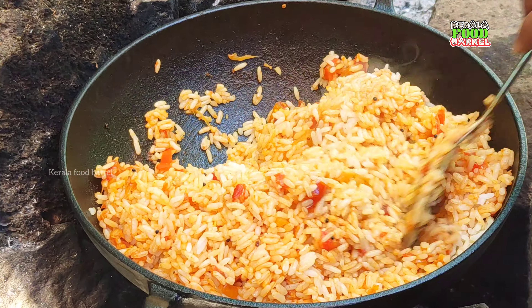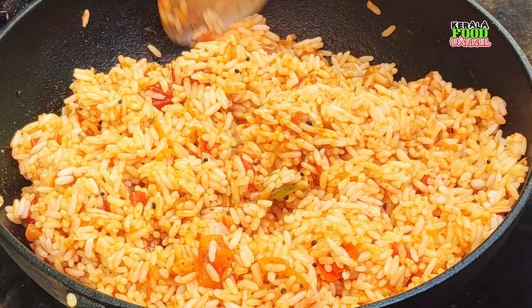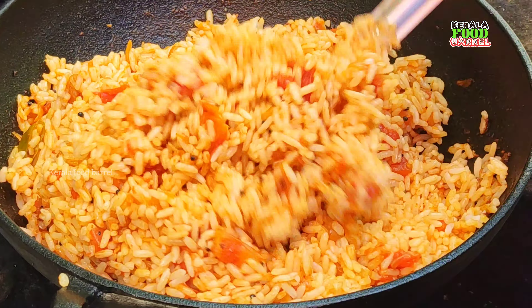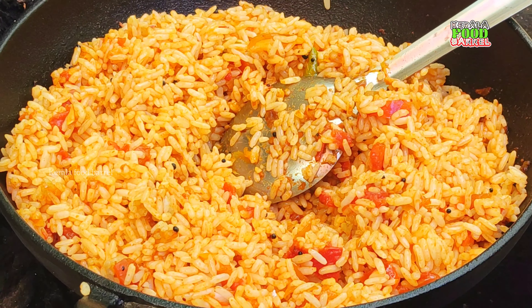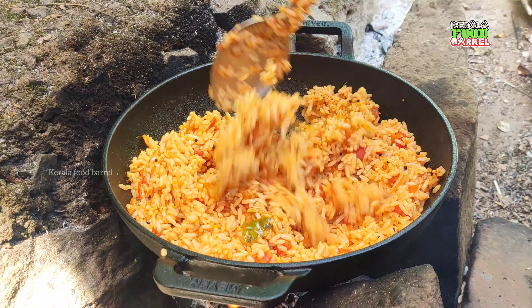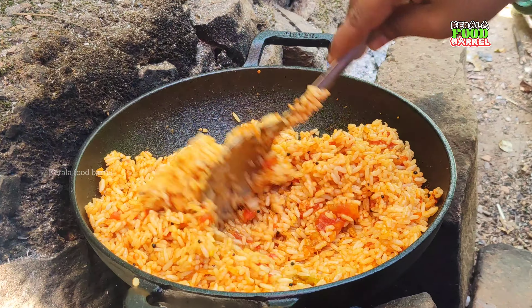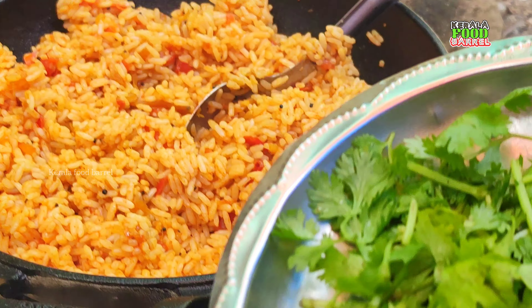We're going to drain the rice. Let's take the rice and leave it for a few minutes — put it in for about 2 to 3 minutes.